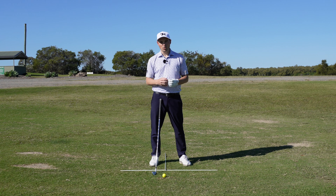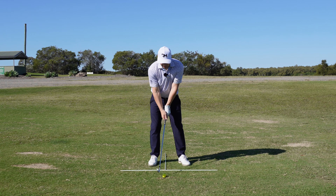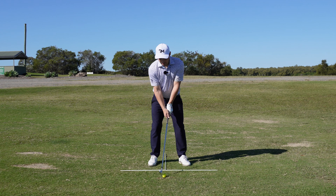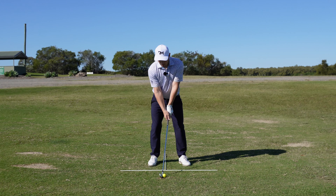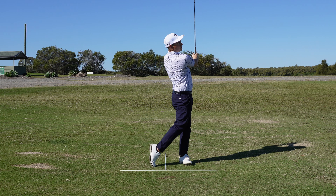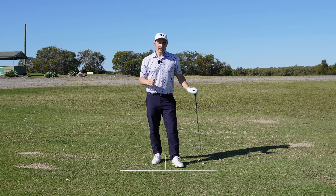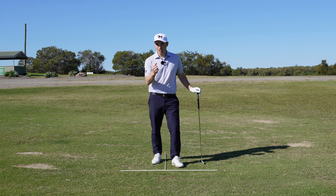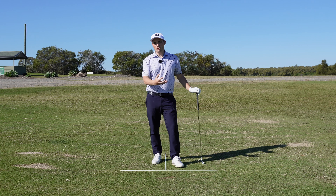The final thing is to keep the speed off our golf swing — we need to do more of a three-quarter swing, staying in control so we're not putting too much spin on the golf ball. The less spin we have, the lower that ball is going to go. Putting all three together: six iron in hand, ball back in the stance, and a three-quarter swing — that's going to help this golf ball come out a lot lower.